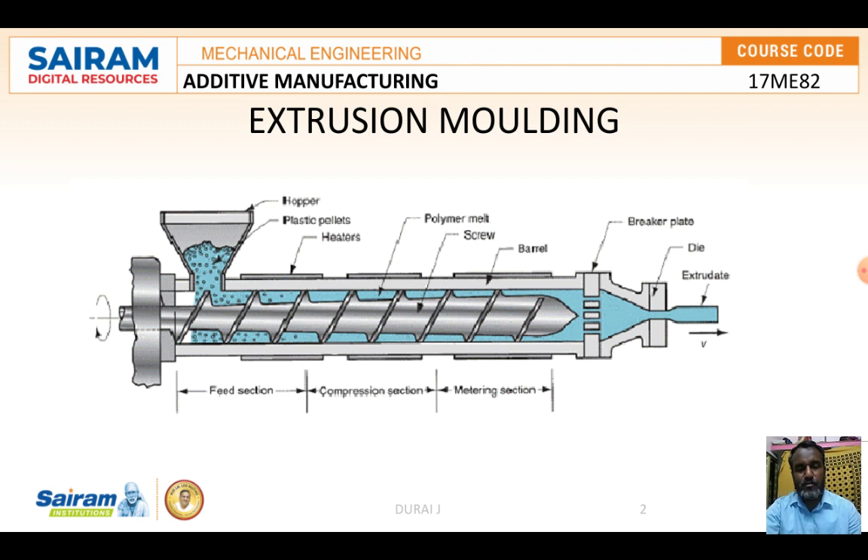The extrusion molding process manufactures components continuously. For that we have to provide a suitable die so that it continuously produces components. With the help of this machine you can manufacture rods, sheets, straps, tubes, filaments, and films. This is the cheapest process and is used to manufacture plastic components. The molten plastic under suitable conditions is forced through the die orifice which imparts the desired profile on the extrudate.